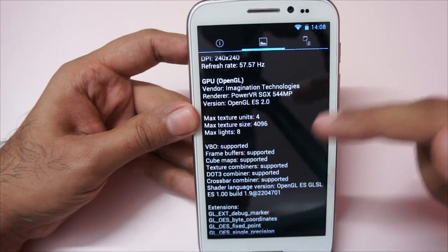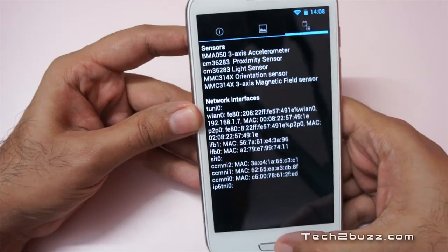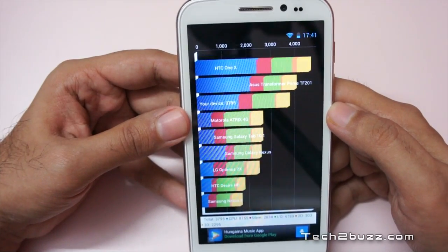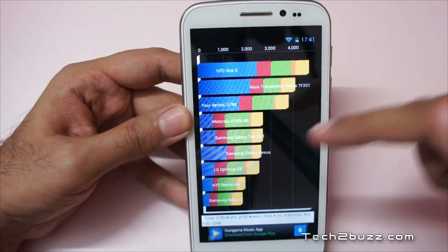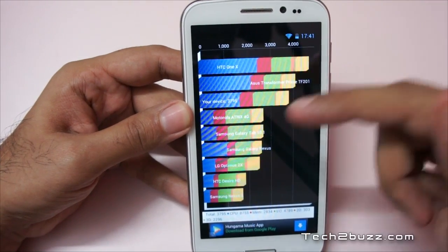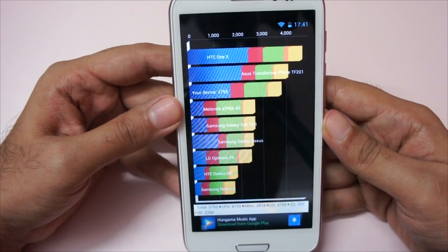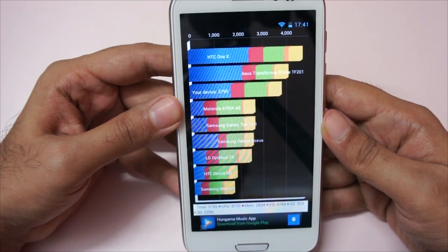Let's look at the sensors — these are the sensors that WickedLeak has provided. I've saved the benchmark scores: our device got a Quadrant score of 3795, which is nothing great for a quad-core processor — you can get this score with a very high-end dual-core processor — but nevertheless, considering the price point it's a very respectable score. The breakdown: total 3795, CPU 8755, memory 2834, I/O 4789, 2D 303, and 3D 2296.